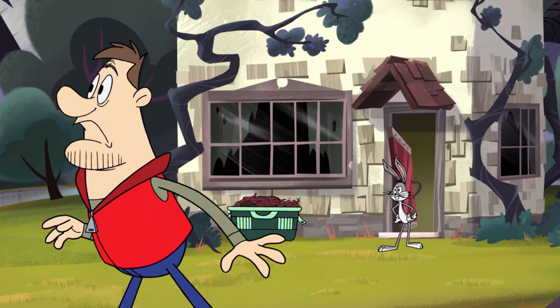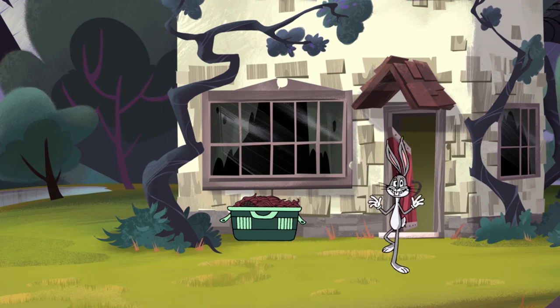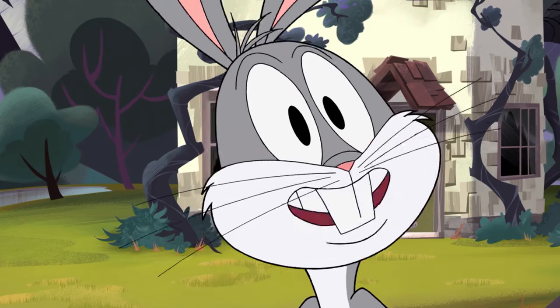Wait, wait — hold up. Maybe I'll be eating rabbit yet. Hello, Bugs Bunny here. This week I'm going to be showing you how to renovate Tad Tucker's bloated ego.